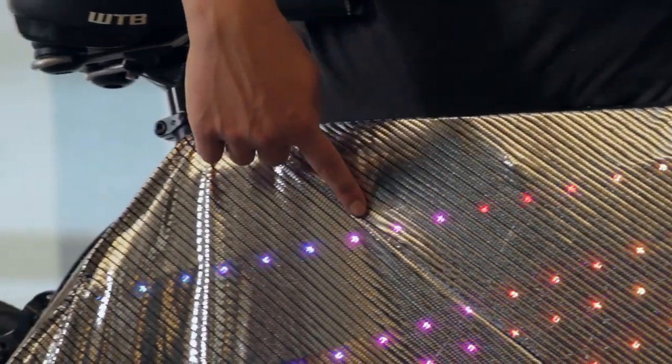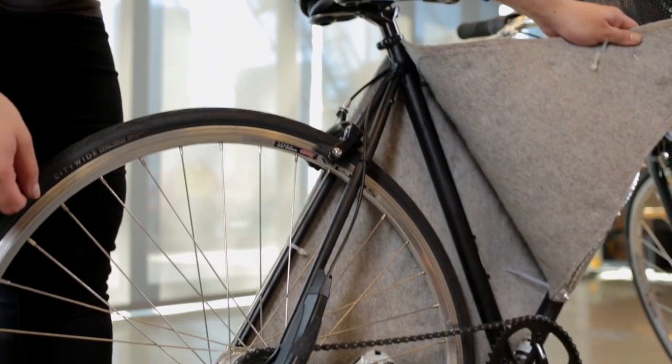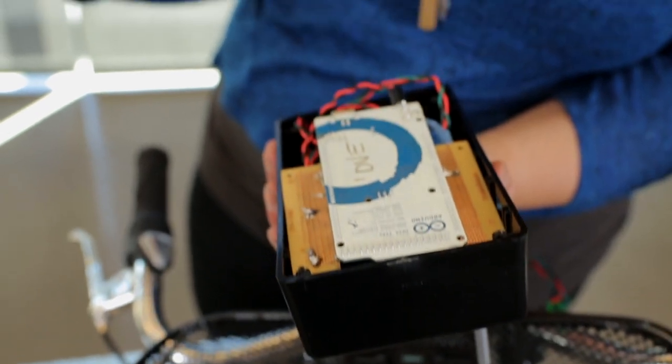To make this project I used tricolor LED light strips, sensors, an Arduino and batteries, all that I got from my local radio shop.